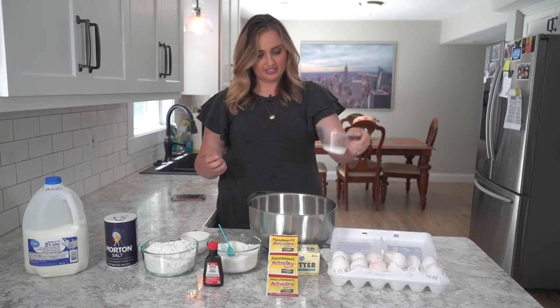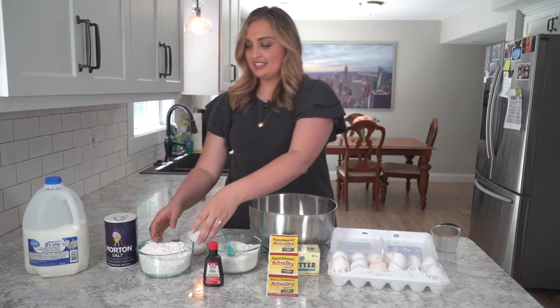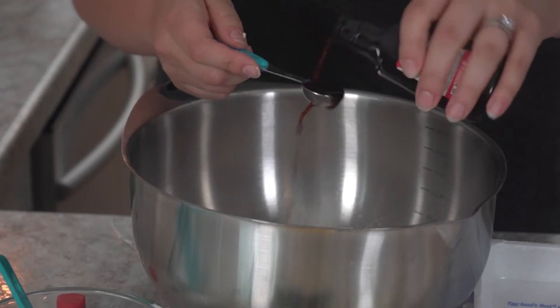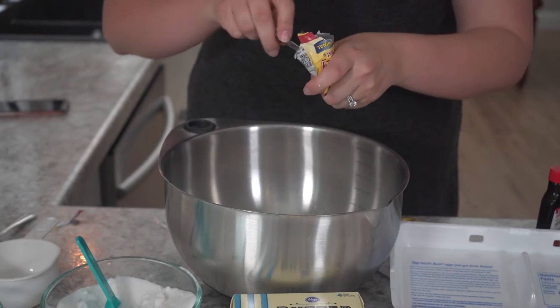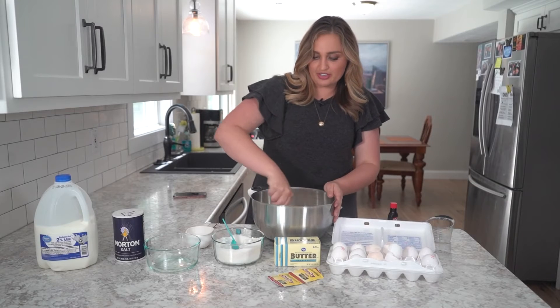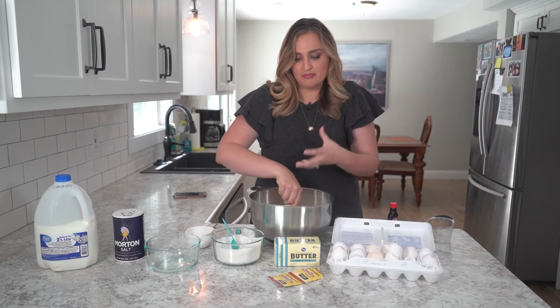The milk is already measured out — it's just a little bit. Same with the flour, I already measured this out. Now for the yeast. I'm going to mix all the ingredients together with a spoon first, and then once it gets a little bit more mixed up, I will use my hands to knead.